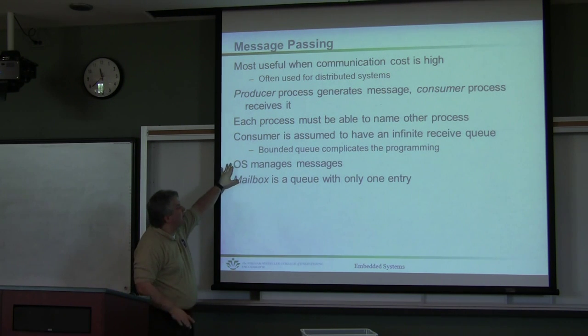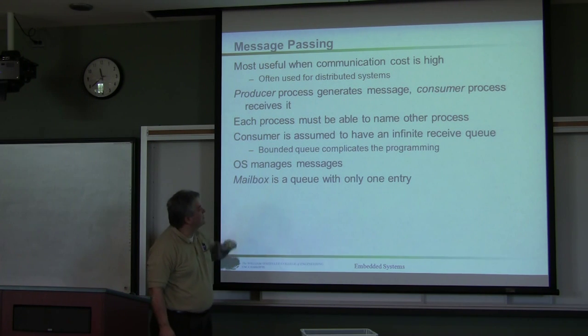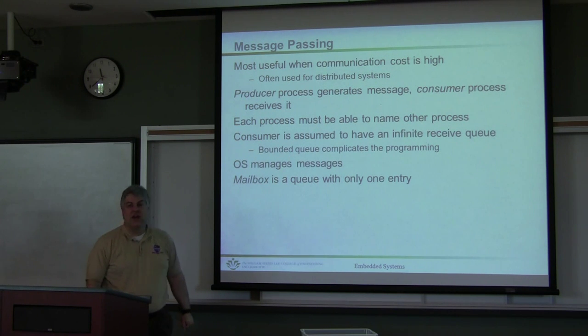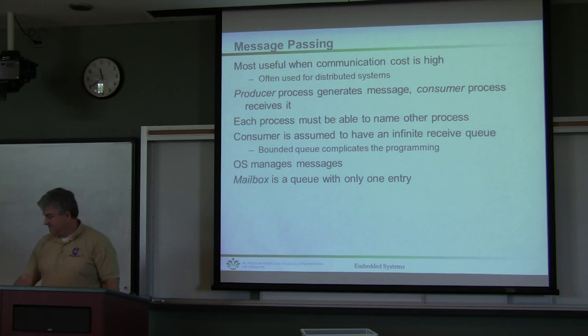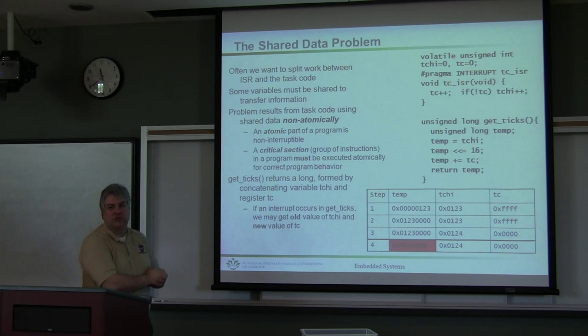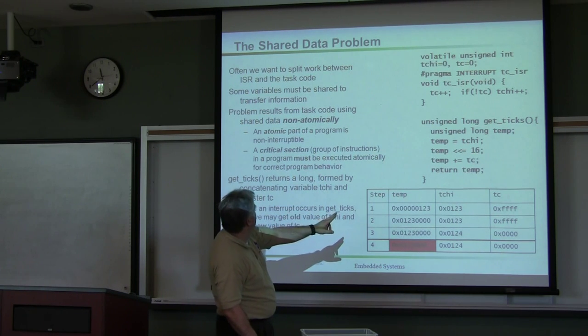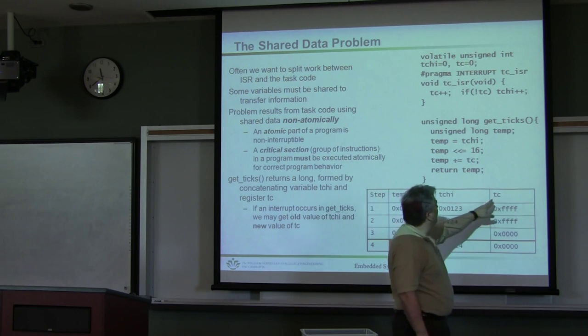We're looking at situations where the operating system will, as much as possible, manage all of our messages. There's a process called a mailbox, which is nothing more than a queue with only one entry. If we're going to look at these different variables, we have the temp variable, and then we have TC high and TC.